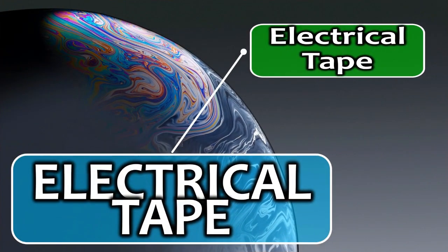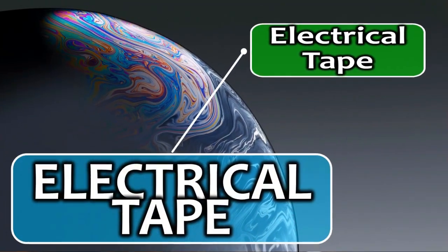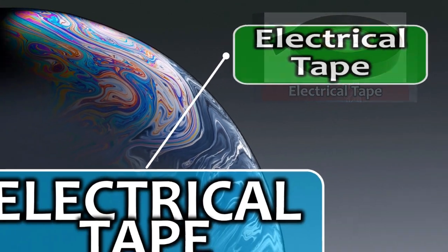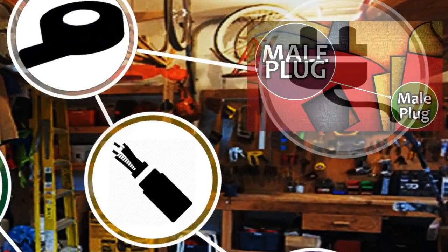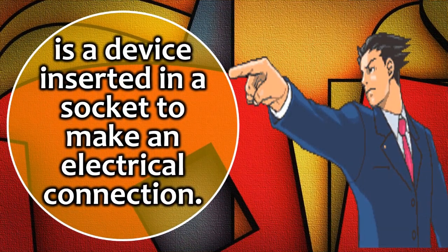Eighth, electrical tape is used to protect electric wiring for insulation. Ninth, a male plug is a device inserted in a socket to make an electrical connection.